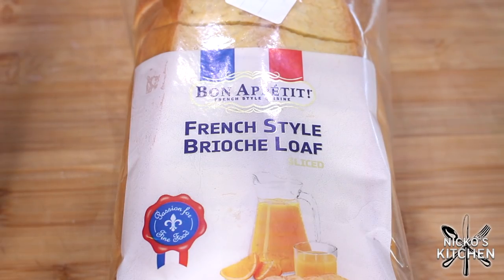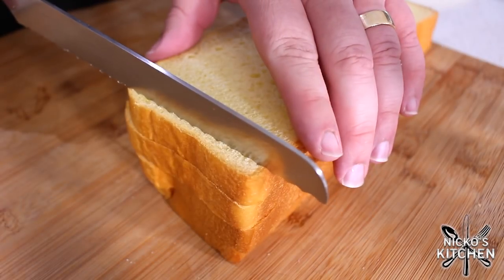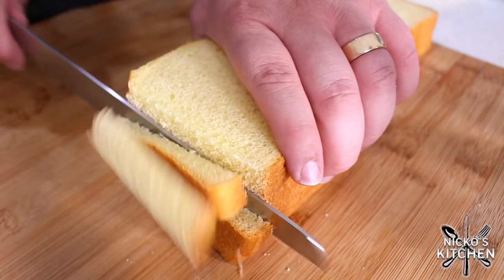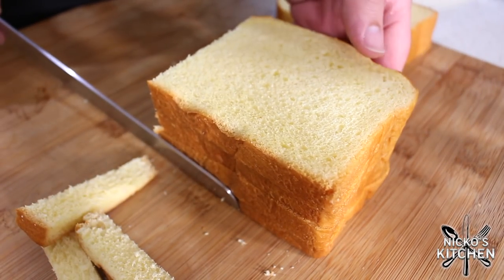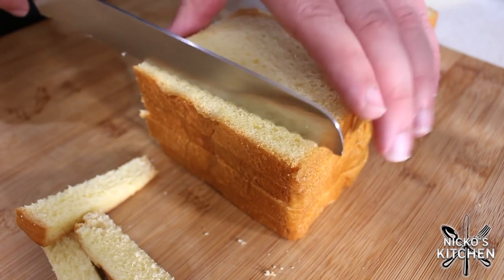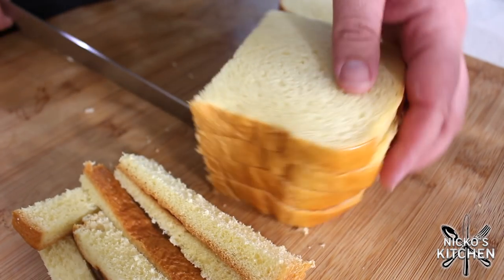First, get your bread. The bread I'm using today is a brioche loaf — it is a sweeter bread that will get nice and soft but crispy on the outside. You could use any bread for this, preferably white bread. What I do is just cut the crusts off, so that on all sides I'm going to get a nice crunchy outside when we cook them.